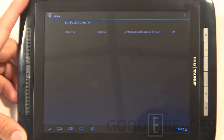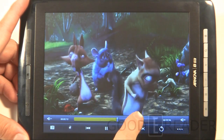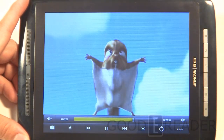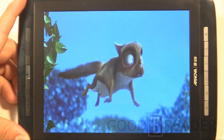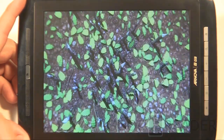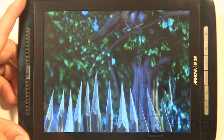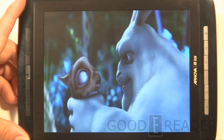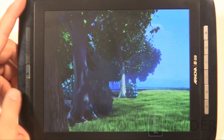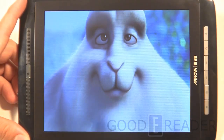Let's take a look at how videos look on this 8-inch tablet. We have the Big Buck Bunny clip, which Archos likes to use because of the wide variety of colors it contains. What we love here is that we're holding it at an angle on a table — we don't have to worry about our hands covering anything — and we're getting very crisp stereo sound from the front-facing speakers.